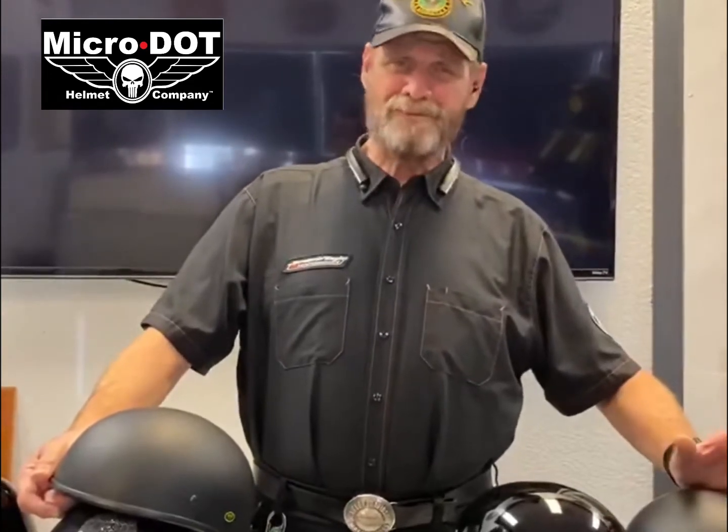Hi, Mad Dog — you're the big dog at Micro Dot Helmet Company. Today we're going to talk about resizing your helmet. What do we mean by that? You can actually make these helmets fit a little snugger. You buy the helmet, you want a snug fit — you don't want a tight fit. Tight makes your eyes pop out and gives you a headache, but you do want a snug fit.